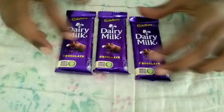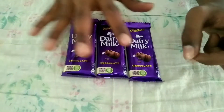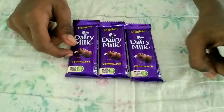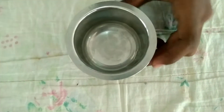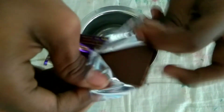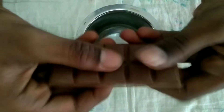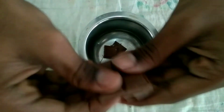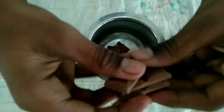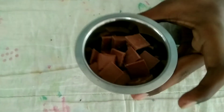In this video we will make Choco Chips. We will add dairy milk in this bowl and make all that dairy milk.